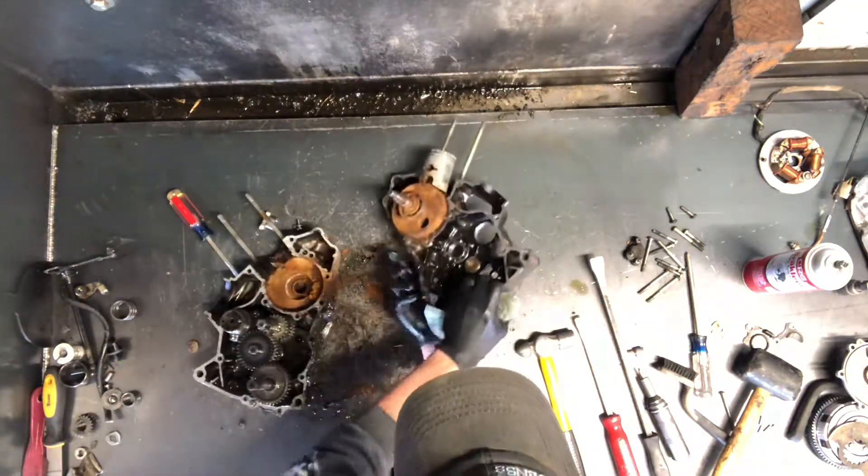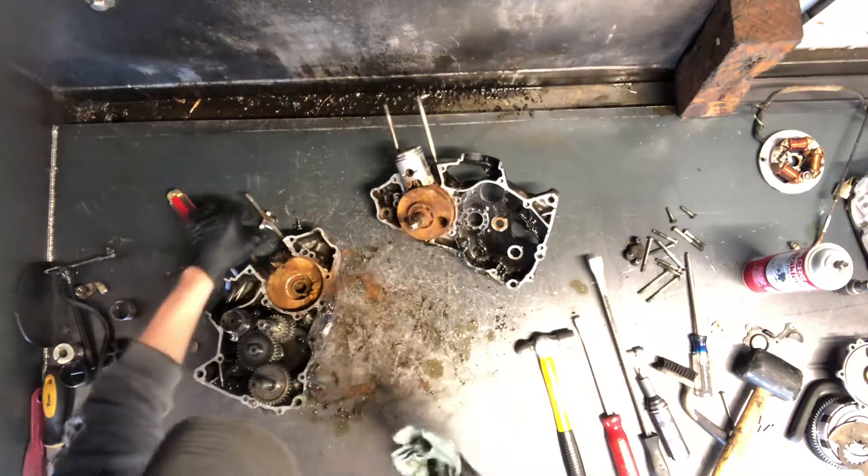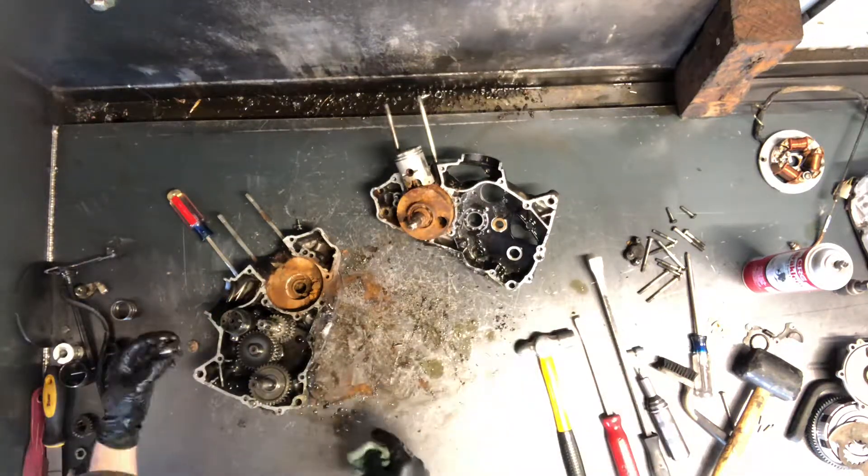That case is split now. There's your crankshaft and you can see that it's seized up in there — it may be shot. The case may be shot just because it had that bearing seized up like that.